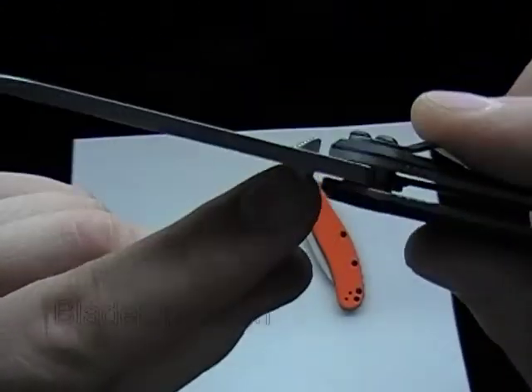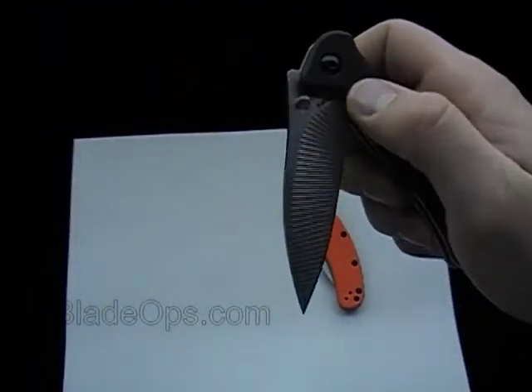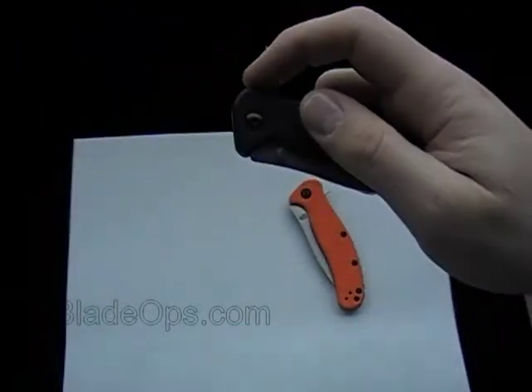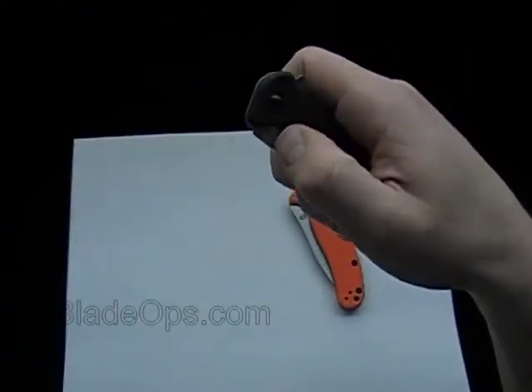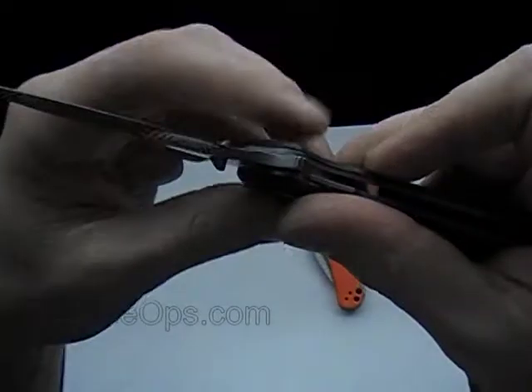Another thing is these angled thumb studs. And if you notice when I open that, this is a folder — you can see it opens slow. But it also has the flipper here for one-hand opening. It almost feels like there's no spring in there, but you can open it almost like a spring assisted. I really like this.